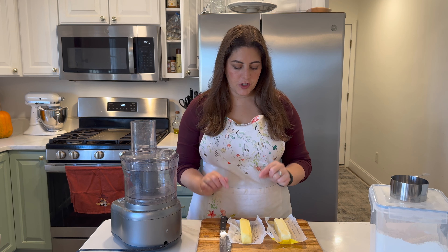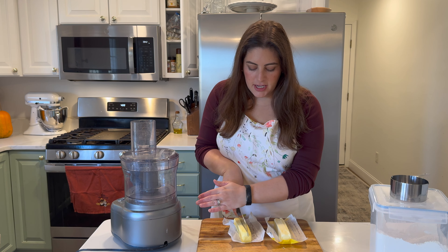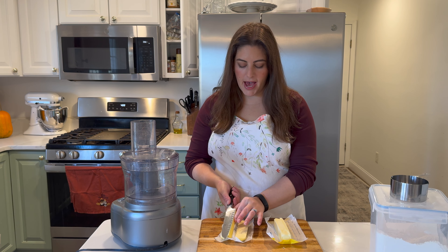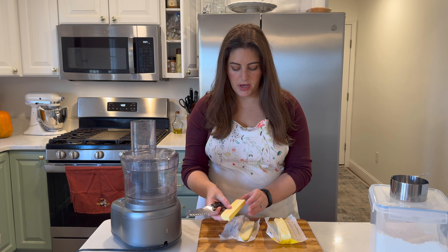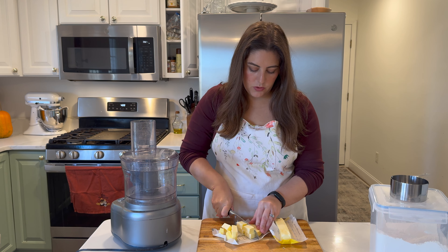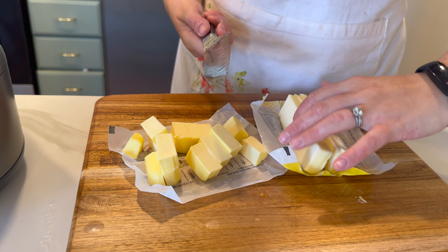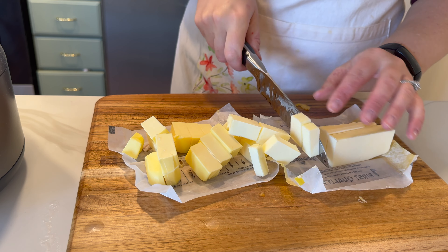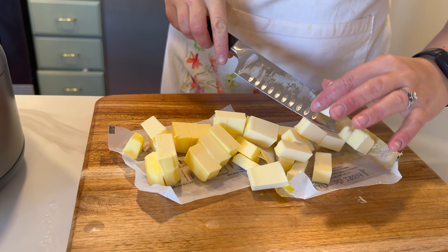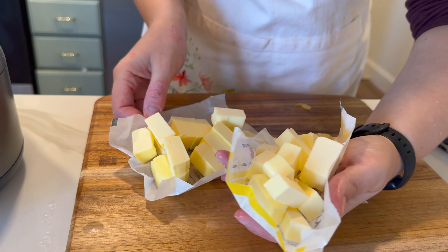To get started on our crusts we first need to cut up some butter. I have two sticks of butter — that's a cup — and we're going to chop it into cubes. I'm doing this first so we can pop it back in the fridge while we get the other ingredients ready in the food processor. That way the butter doesn't melt too much and you get those nice little crumbles of butter throughout the flour. The point of a buttery pie crust is to keep everything as cold as possible.